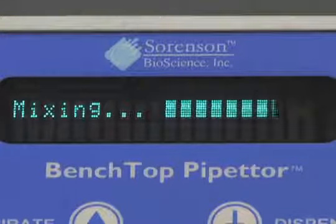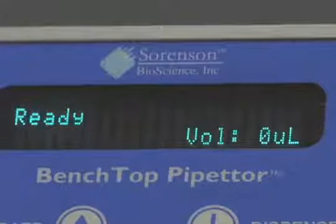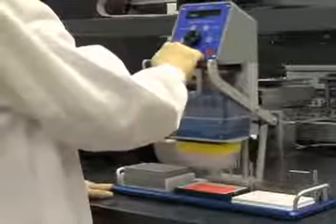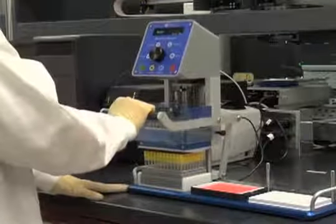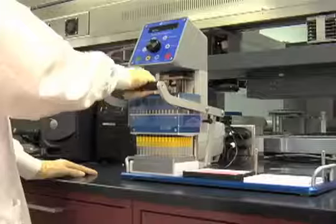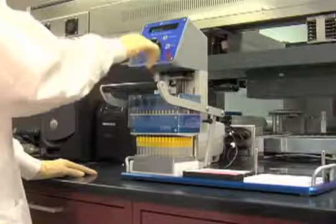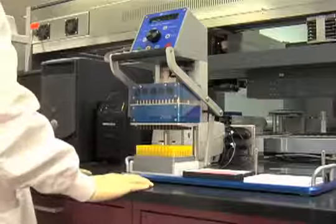Once mixing has finished, raise the pipetter head. Press Enter to return the instrument to the ready position. Ready appears on the display screen. With the pipetter raised to the highest position, slide the pipetter head assembly into the notched guide in Position 1. Lower the tips so they are positioned halfway into the holes of the rack. Press Eject on the control panel. Once the pipette tips have been ejected, lift the pipetter head assembly to the highest position.